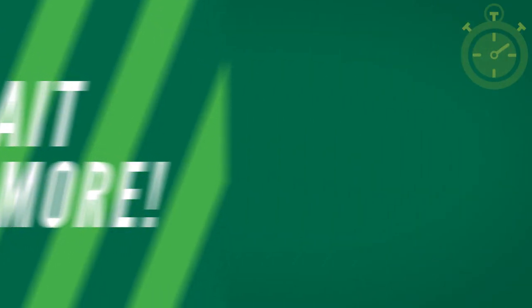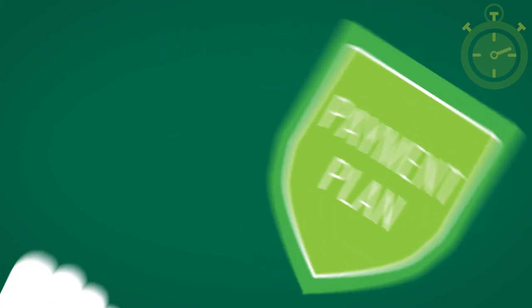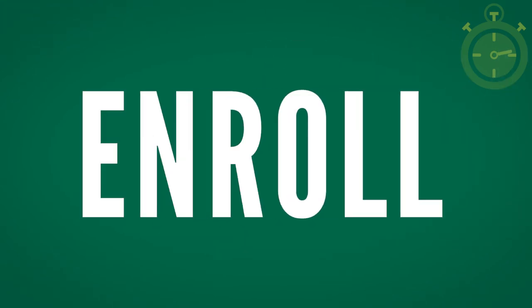But the benefits of a payment plan don't stop there. They also protect your courses from being dropped during automatic drop-offs for unpaid or unsponsored accounts. So, this all sounds well and good, I'm sure. But how do you enroll in one?